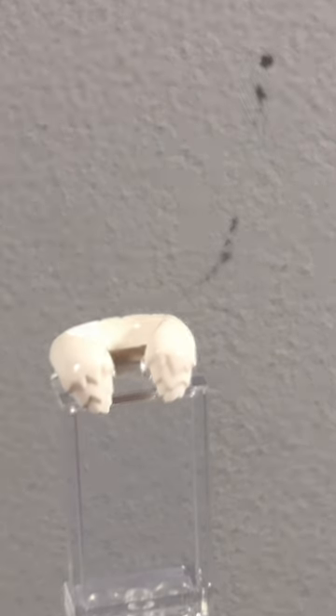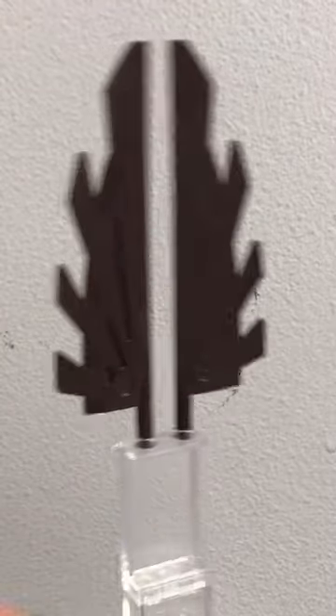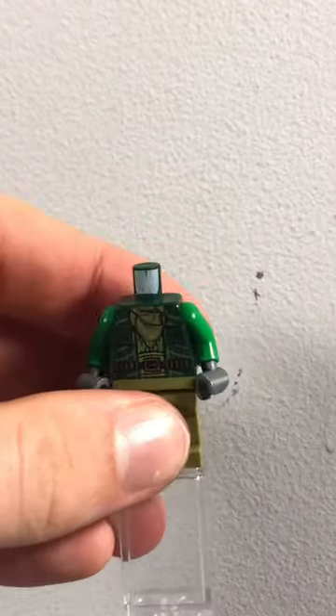This neck attachment piece from the Penguin from the LEGO Batman movie. And finally, these wing pieces from a LEGO Chima set. And now time to assemble the minifigure.